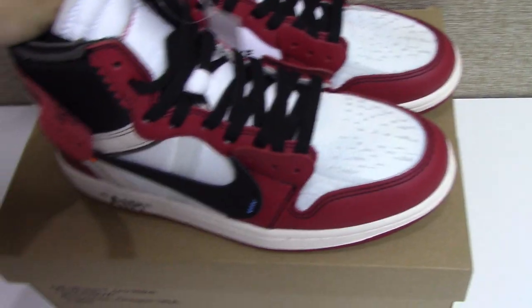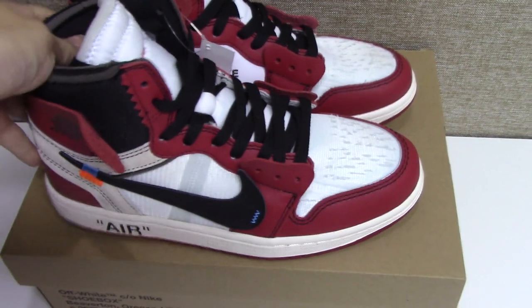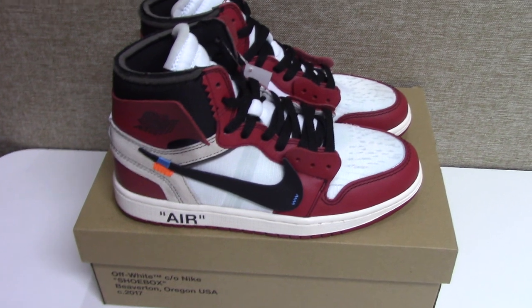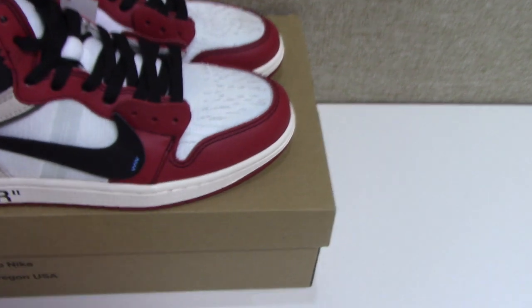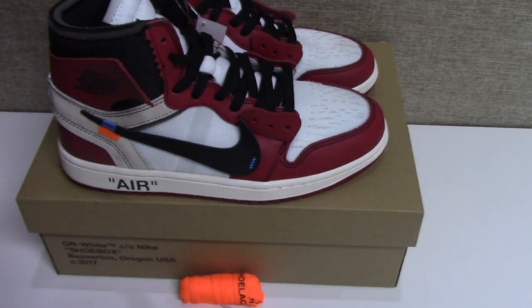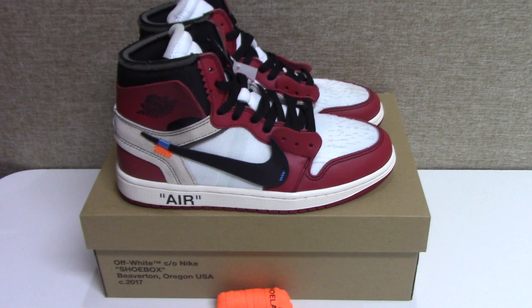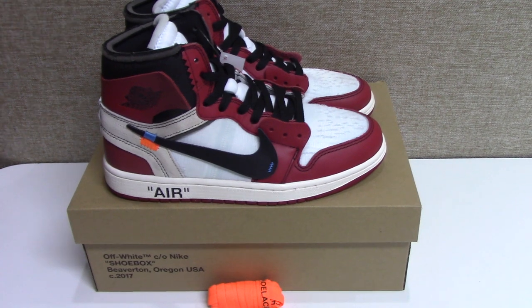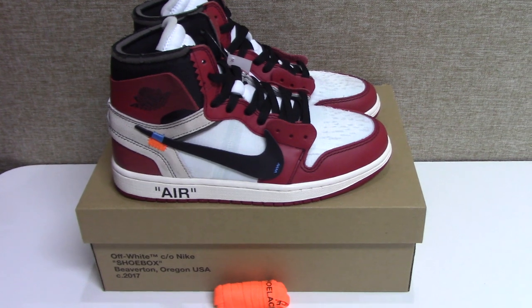So this is the best version of the Off-White Air Jordan 1 Retro. If you want to pick up the best version, the same as the retail one, please make sure to check here. So what do you think of this pair? Please comment below. For any more questions, you can contact me by email, Skype, or WhatsApp. Thank you for watching — see you next time. Please remember to thumbs up or subscribe if you like my video.